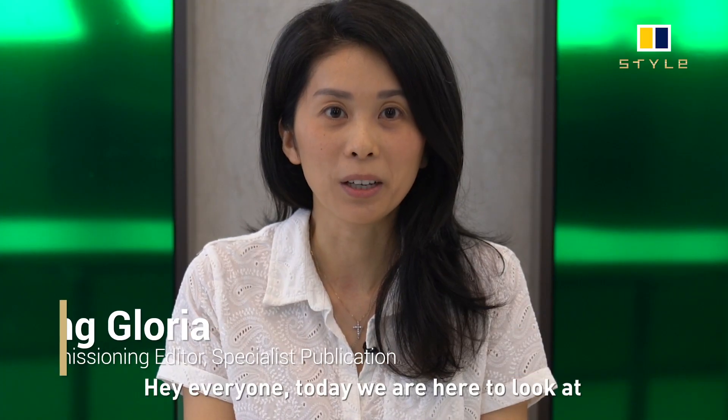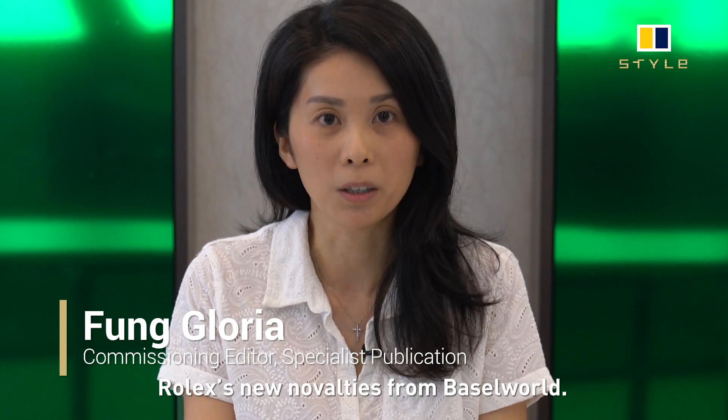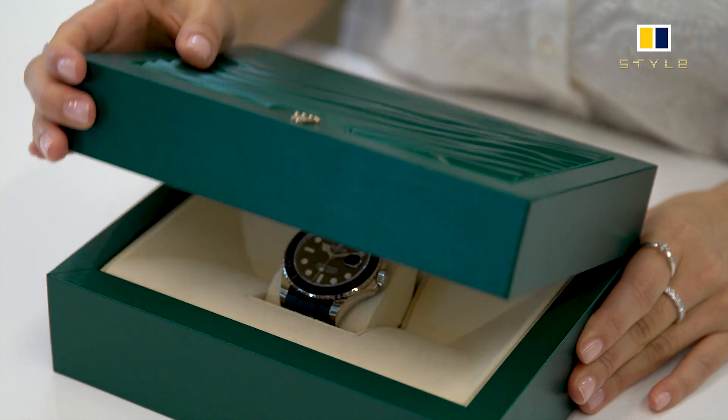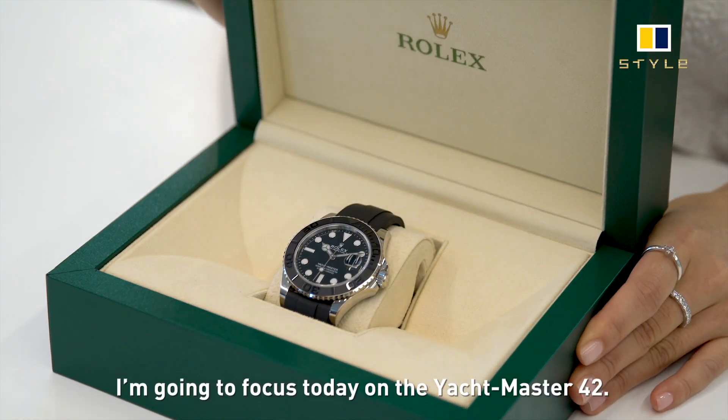Hi everyone! Today we're here to look at Rolex's new novelties from Baselworld. These pieces are here in Hong Kong for the first time. I'm going to focus today on the Yacht-Master 42.